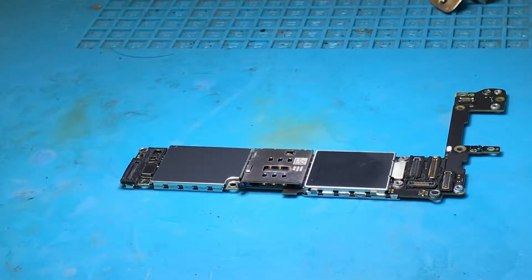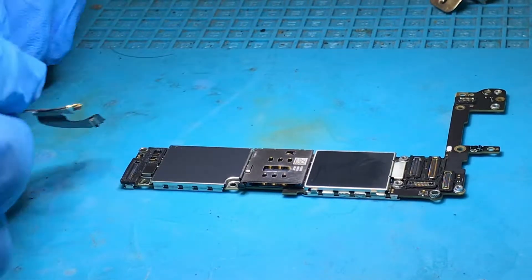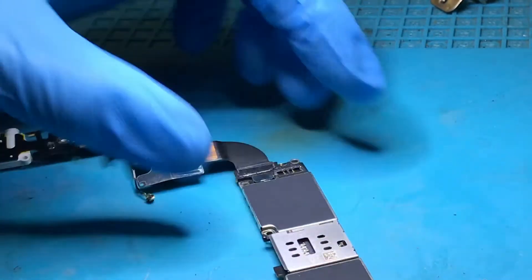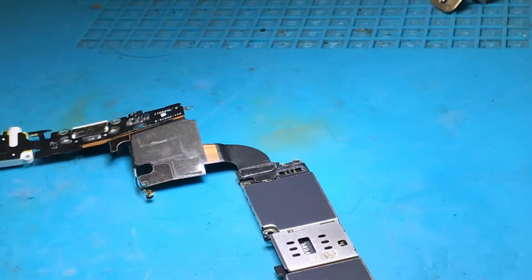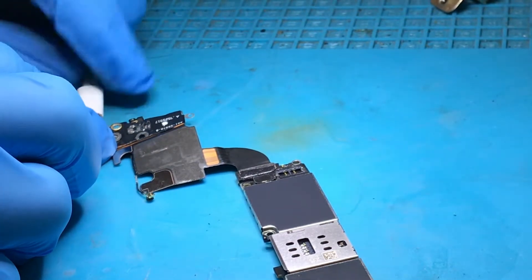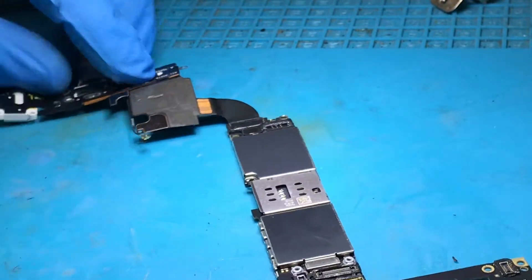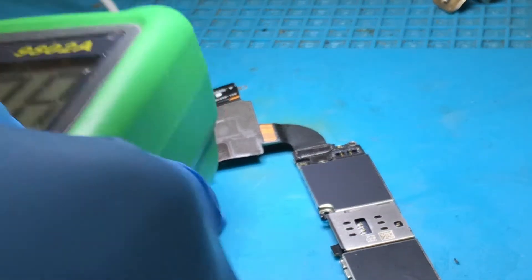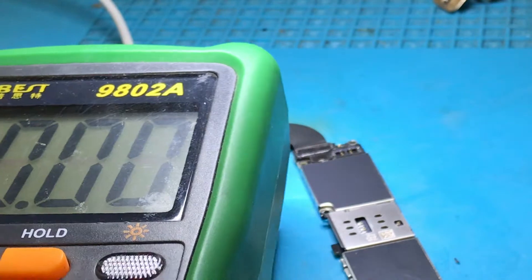This is an iPhone 6s. It's been brought in for rapid battery drain. I'm going to show you how we test these quickly. A lot of companies will just come straight in and say, oh that's a bad battery, I'll replace that. That's actually exactly what's happened to this customer. A company down the road, who claimed to be the best, has basically said it is the battery.